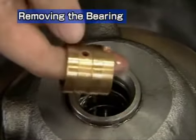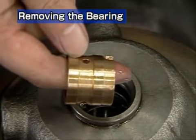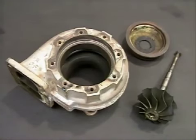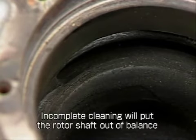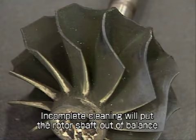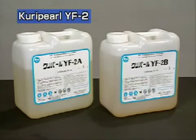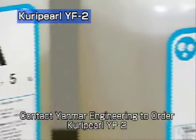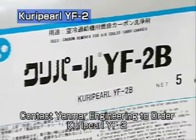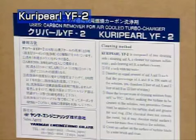This completes disassembly of the turbocharger. We will next explain how to clean the turbocharger. Hard carbon accumulates on the turbine housing shroud and turbine wheel. Imperfect cleaning upsets the balance of the rotor shaft, so be sure to remove all of the carbon. Use the powerful Curry Pearl YF-2 cleaning agent for the turbocharger. Curry Pearl consists of two agents, A and B. Read the instructions printed on the package before using.